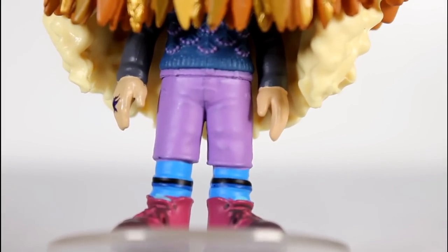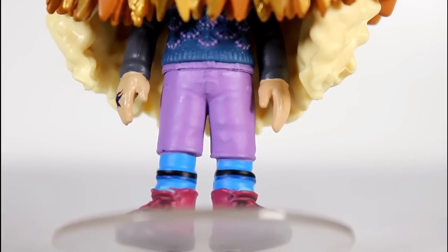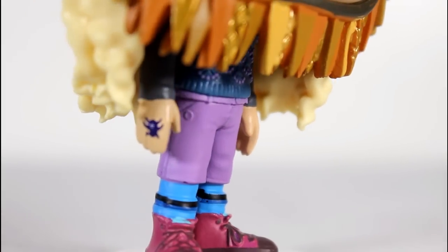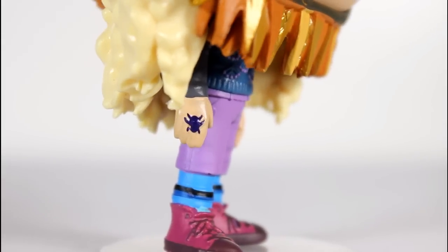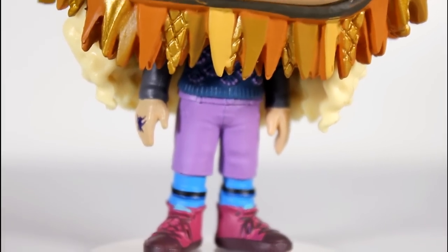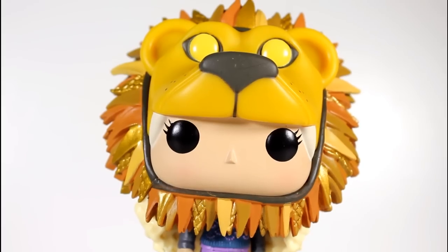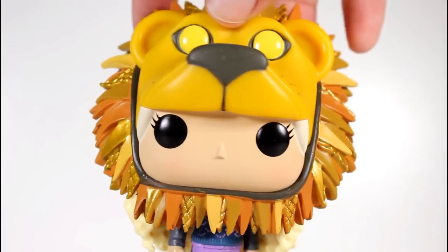Then you get to her sweater underneath. You get the little purple dotting that goes along that pattern — really strong work. Even the edge of the sweater looks good. Her ring looks good. Paint separation between the sleeves and the hands is really clean. Good work to the body, but where this thing obviously becomes interesting is her giant lion hat.